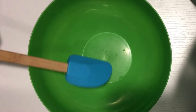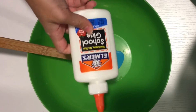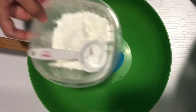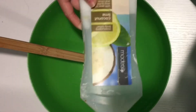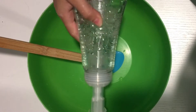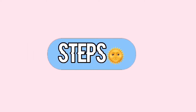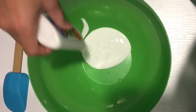The things I used: a bowl and a spoon, some PVA glue, and some shaving cream. I also used some cornstarch, baby powder, and some lotion to make it more stretchy, then some foaming soap, yellow paint coloring, and pink jumbo foam beads.